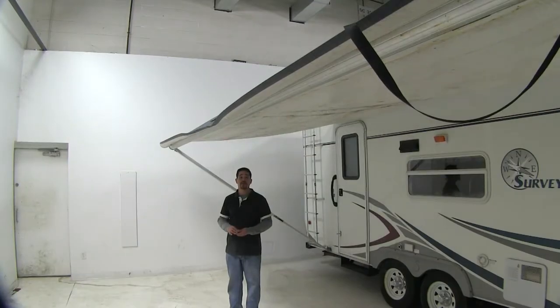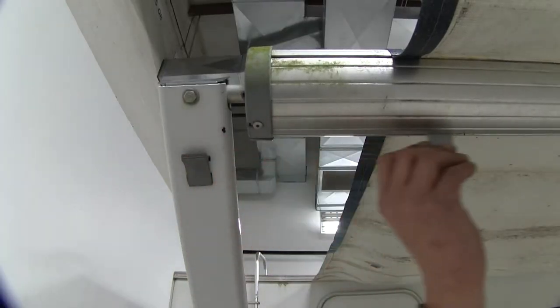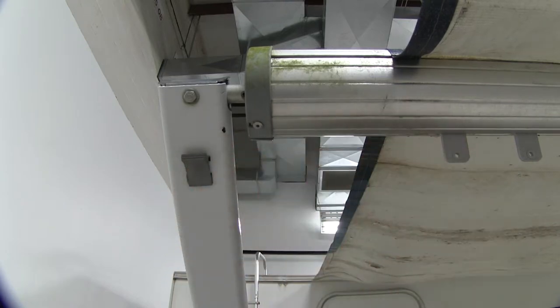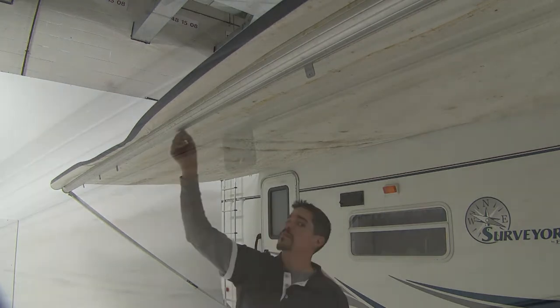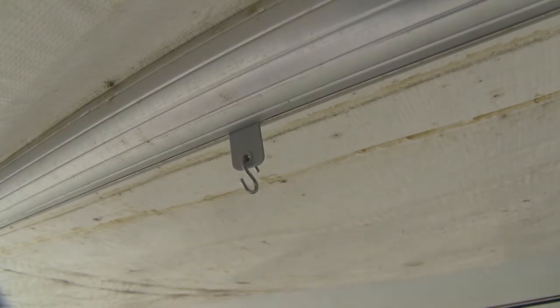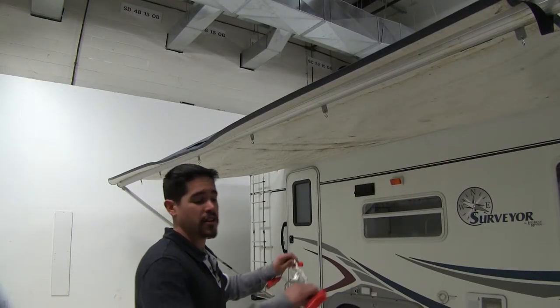Now that we've gone over some features, we'll go ahead and show you how to use them. They're designed to slide right into your accessory track on your RV awning. We'll go ahead and slide them in and space them out evenly. Now we can take our S-hooks and put them in place. Now we're all set to hang any party lights or any other accessories from our awning.